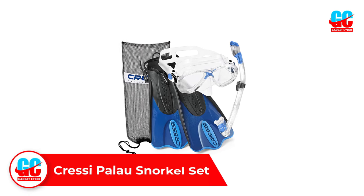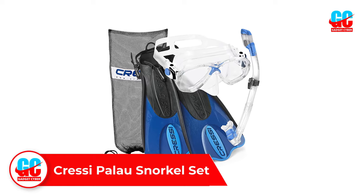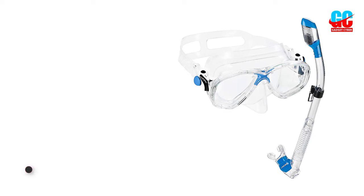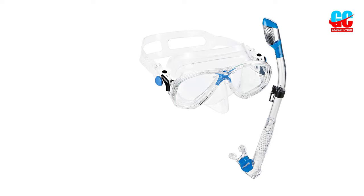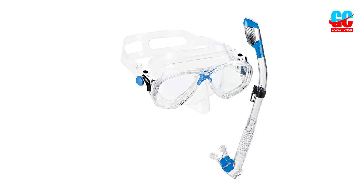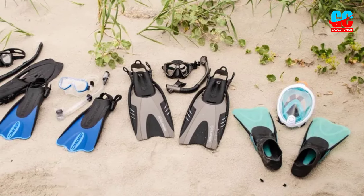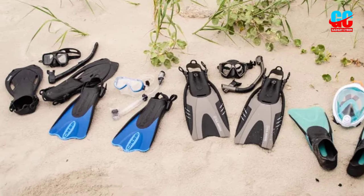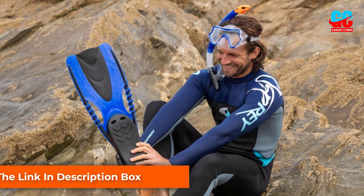Number 5. Cressai Palau Snorkel Set. When it comes to the best snorkeling sets, Cressai is always the best. As a company firmly rooted in the underwater industry for decades, this brand is one you can buy from with confidence. The Cressai Palau Mask Fin Snorkel Set has precisely what you're looking for: short adjustable fins, a tempered glass mask, and a dry snorkel. It all comes conveniently packed into a mesh diving bag, and is available in blue, yellow, pink, purple, gray, red, and solid black.